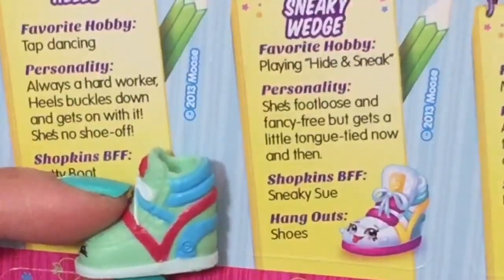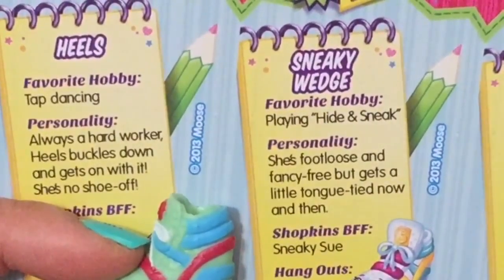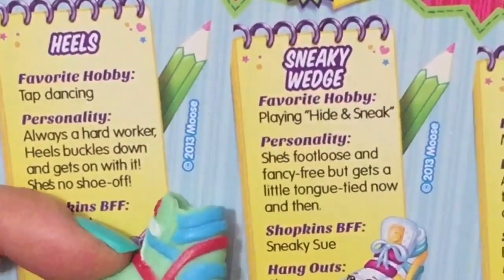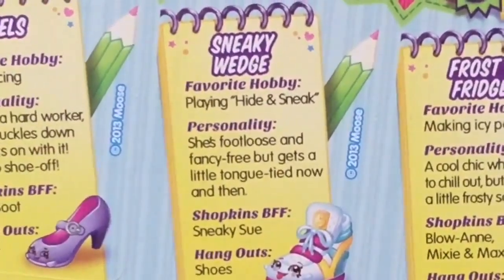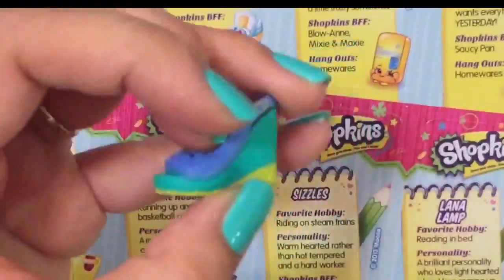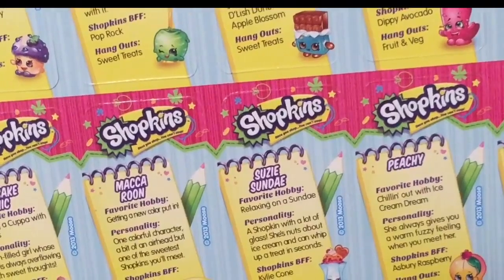Sneaky Wedge's favorite hobby is playing hide and sneak — it's hide and sneak, not hide and seek! Personality: foot-loose and fancy free but gets a little tongue-tied now and then. BFF is Sneaky Sue and hangs out in Shoes. They gave us the shoe but don't have all of them in the description — that's a bummer.